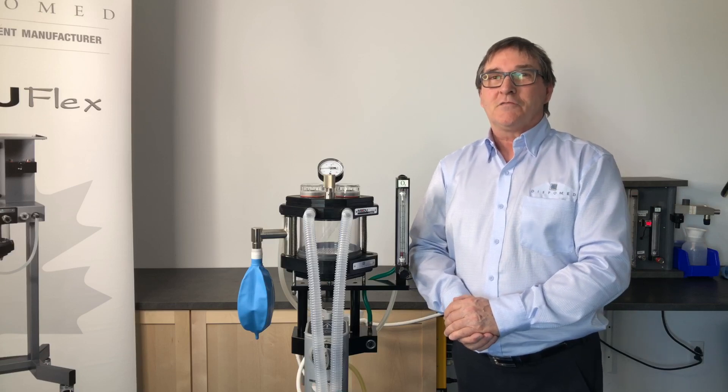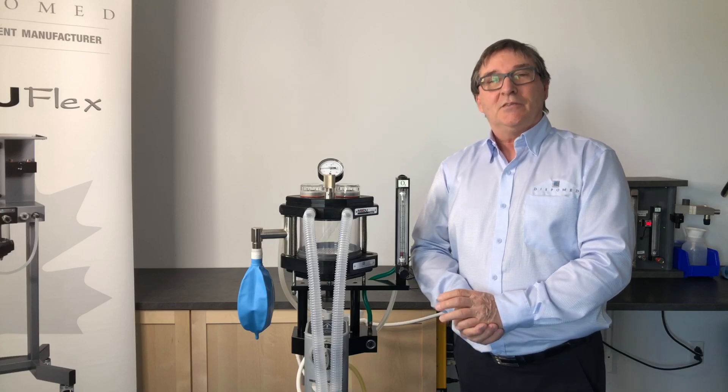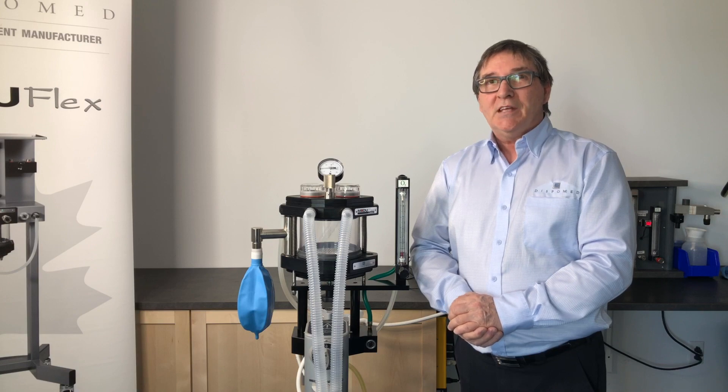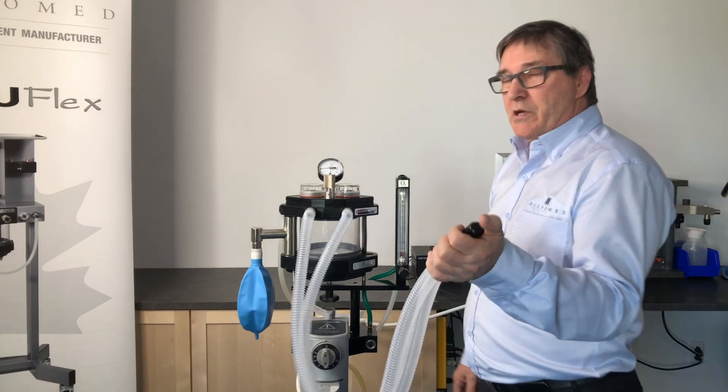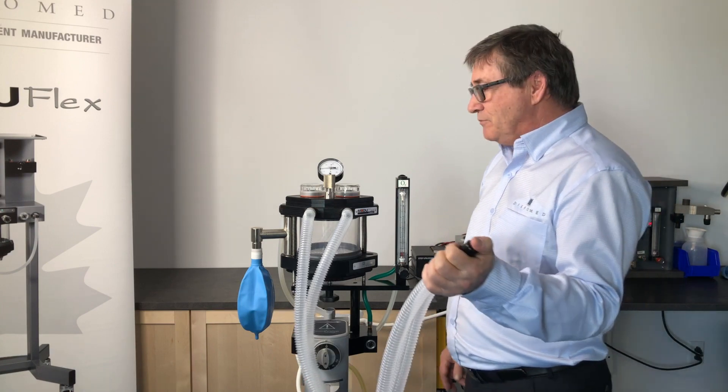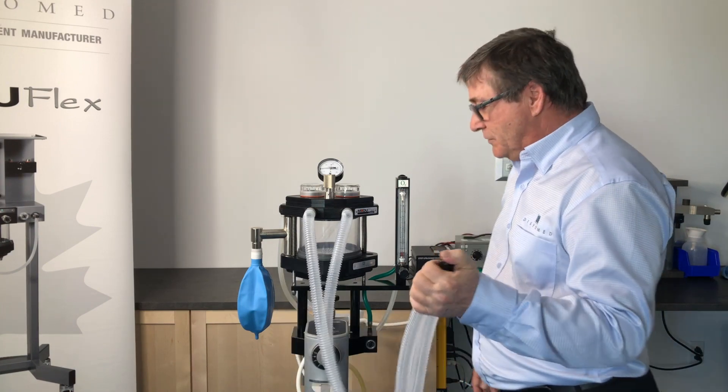Welcome to another video from Displomed. Today, the subject is: are your leak tests sufficient? When we perform our leak tests, we obstruct our patient circuit with our thumb, or a plug if we have one.